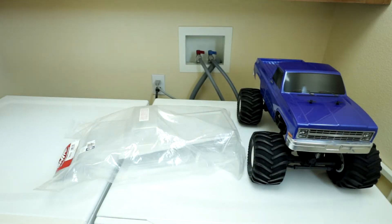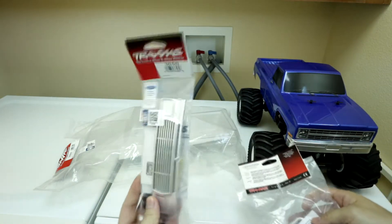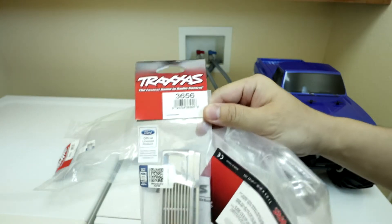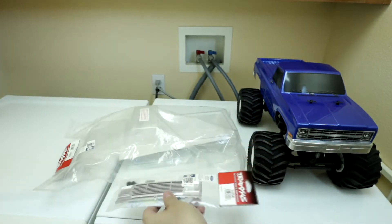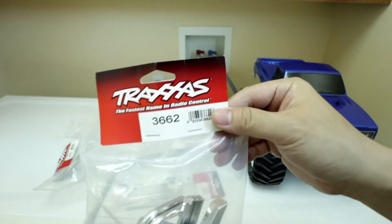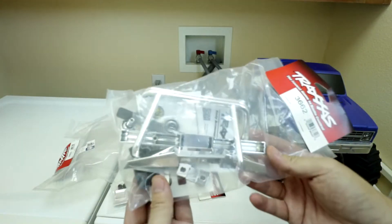You'll also need these two sets. This is Traxxas 3656, and that gives you the Ford grille. You will also need Traxxas 3662 for the roll bar and the bumpers.